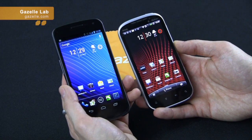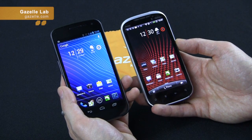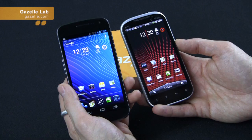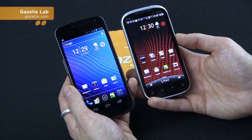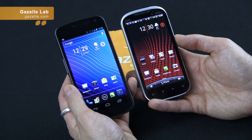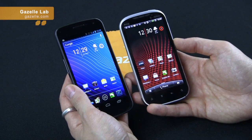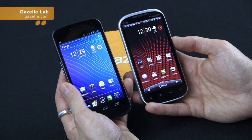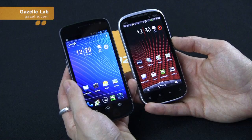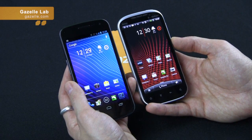Both devices have 1 gigabyte of RAM and 16 gigabytes of storage. For connectivity, the Galaxy Nexus supports HSDPA at 21 megabytes per second, while the Amaze supports 42 megabytes per second on T-Mobile's HSPA Plus network, which is great. The Galaxy Nexus also supports T-Mobile's 1700 band in the US, which is great for T-Mobile users.